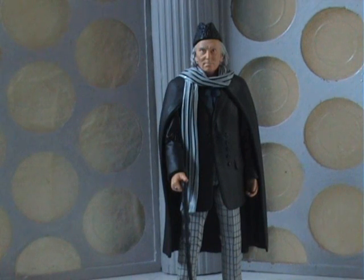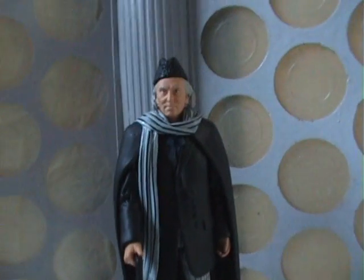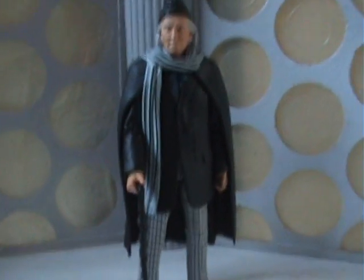Technically it can't be the pilot episode, due to the fact that he's wearing his cravat thing on the figure — from the actual first episode An Unearthly Child — whereas in the pilot he wears a proper tie. So this is actually the costume we first see the Doctor in.